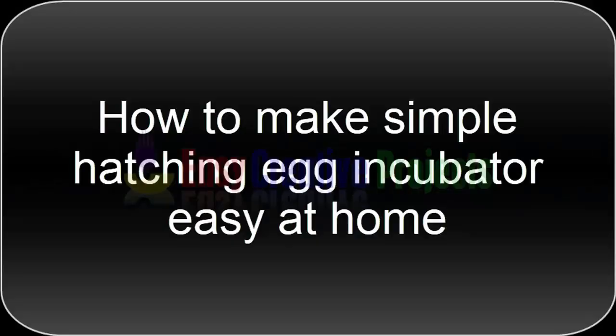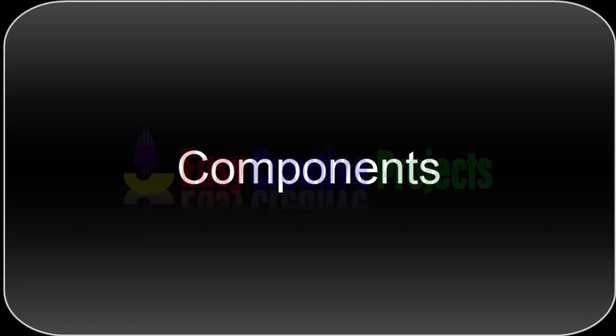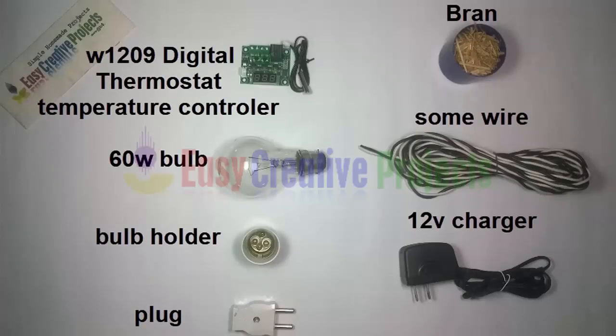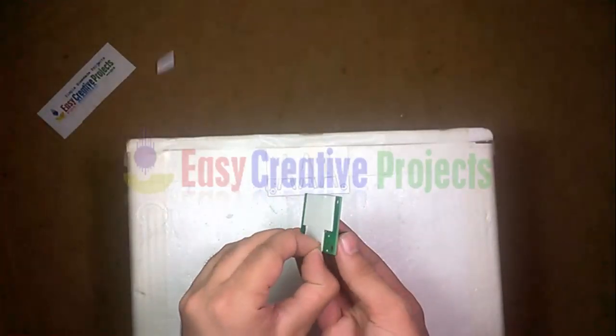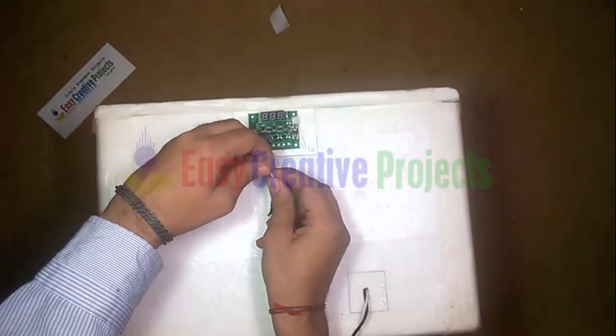Hello friends, today we learn how to make a simple hatching egg incubator at home. For making this project we need some components: a W1209 digital thermostat temperature controller, a 60-watt bulb, bulb holder, plug, some wire, a 12-volt charger, and one box. Now start to make it — adjust the temperature controller on the box, then connect the power cable on the temperature controller.